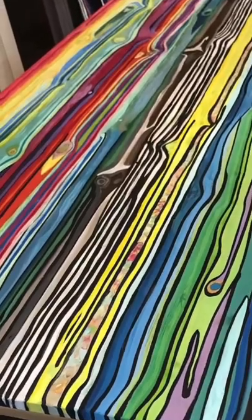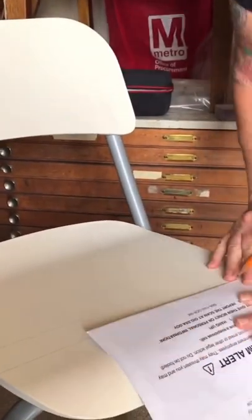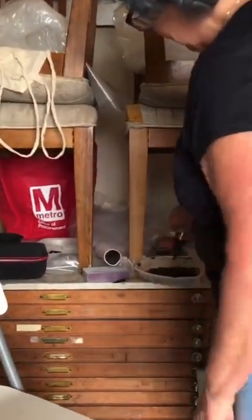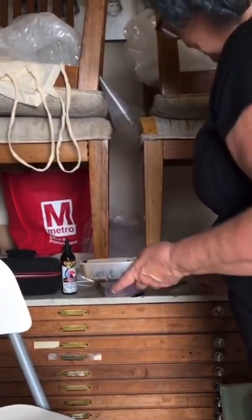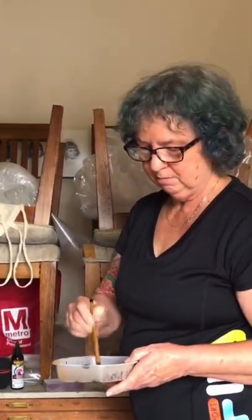I'm Pat and now I'm going to show you how I draw my lines. One coat of chalk paint on it, semi-straight, doesn't really matter. Unicorn spit, maybe about a tablespoon. I have some water and a syringe — I'm just squirting a little bit in. I'm using a watercolor brush and I'm mixing that up.